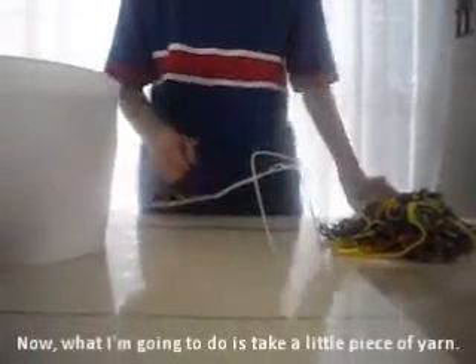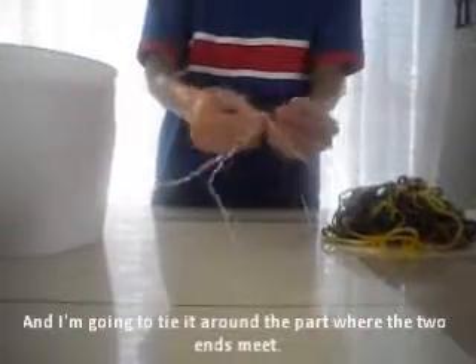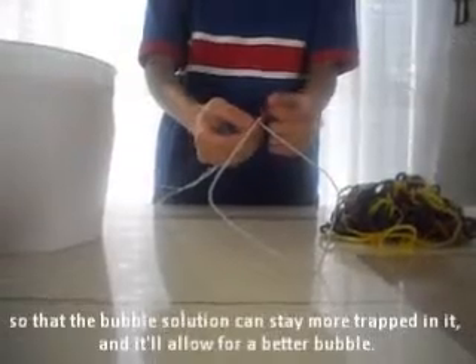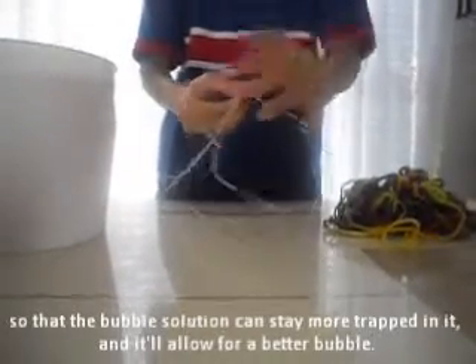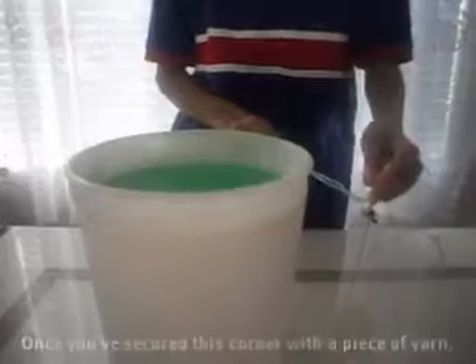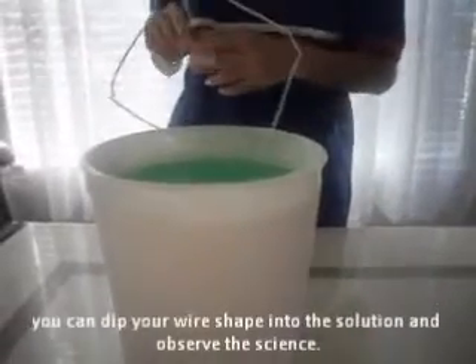Now what I'm going to do is take a little piece of yarn and tie it around the part where the two ends meet, so that the bubble solution can stay more trapped in it and allow for a better bubble. Once you've secured this corner with a piece of yarn, you can dip your wire shape into the solution and observe the science.